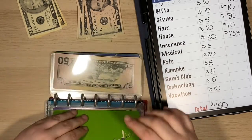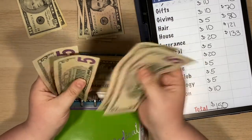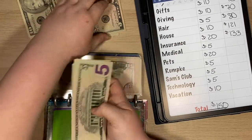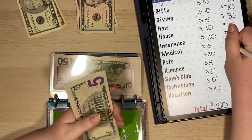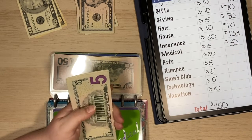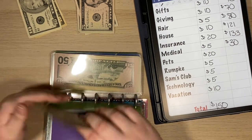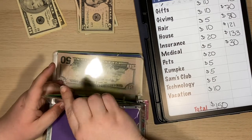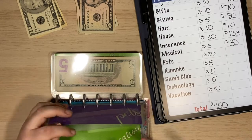For medical — medical currently has $25. I'm adding $5 to make $30. I don't really have to pay anything for medical usually — that's all covered — but this is for dental, vision, et cetera.